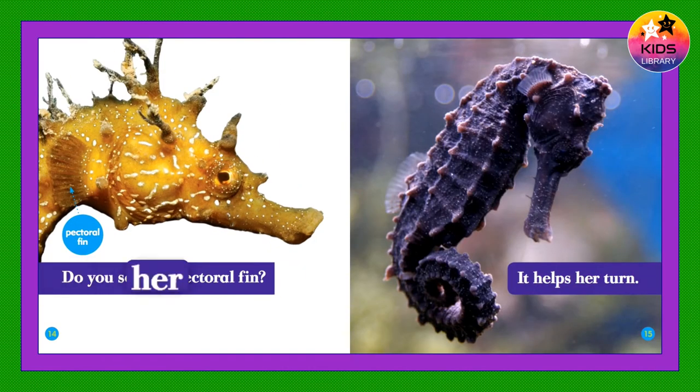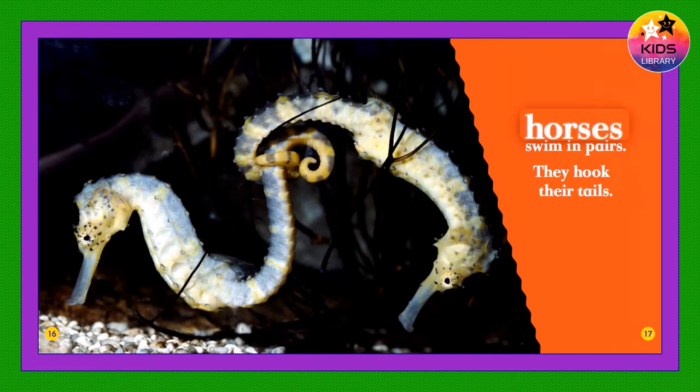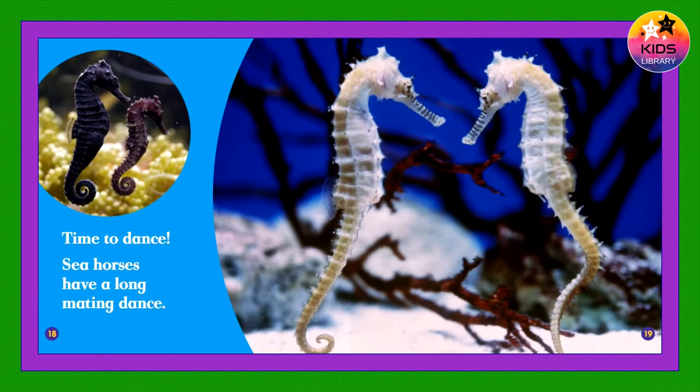Here comes his mate. Do you see her dorsal fin? It helps her swim. Do you see her pectoral fin? It helps her turn. Seahorses swim in pairs. They hook their tails. Time to dance — seahorses have a long mating dance.